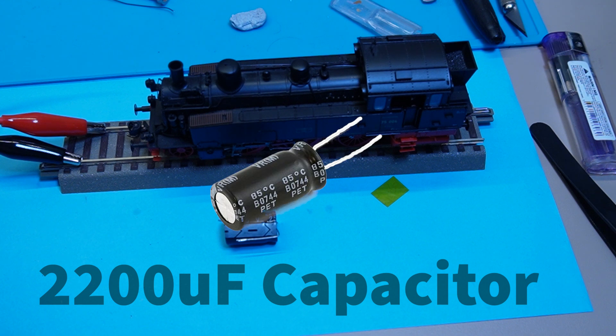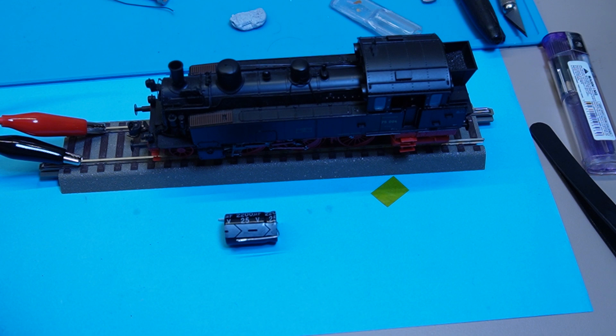The capacitor is pretty much like a battery backup. The primary role is to smooth out the voltage fluctuations from dirty track, insulated frog points, and various other reasons why we're doing this project — to get that battery backup effect.